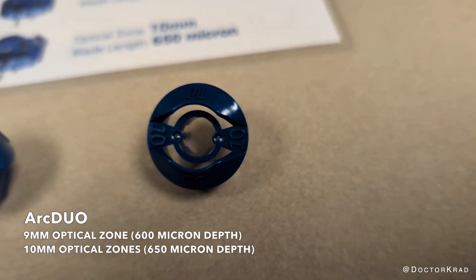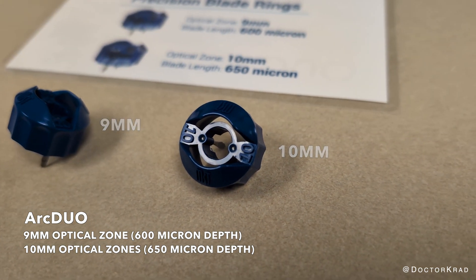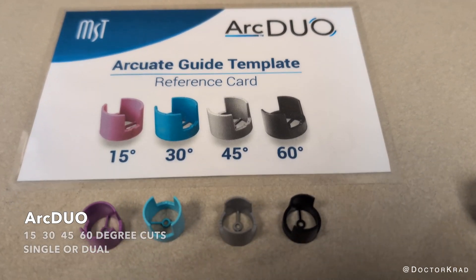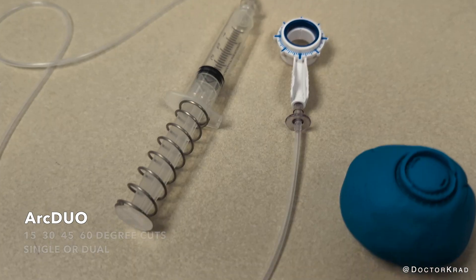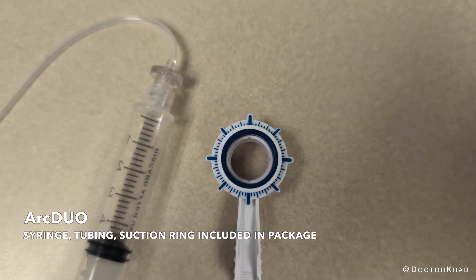Here's the ARC Duo. You can create arcuate incisions at either a 9mm or 10mm optical zone. It includes a template to make 15, 30, 45, or 60 degree arcuate incisions. These can be either single or dual. There's a syringe and suction ring to keep the eye still as this is performed.